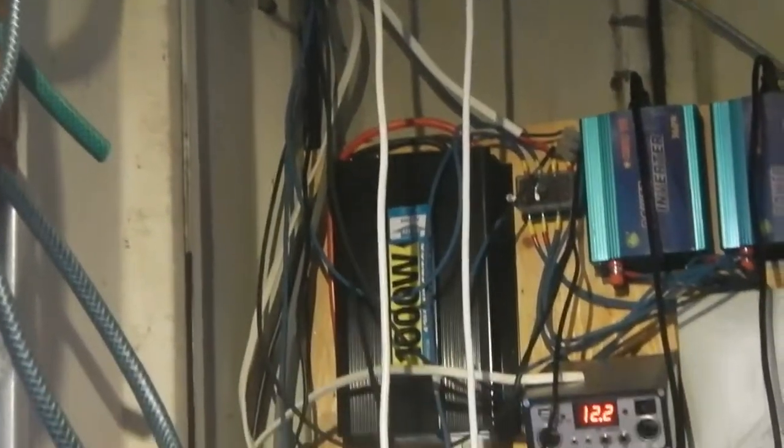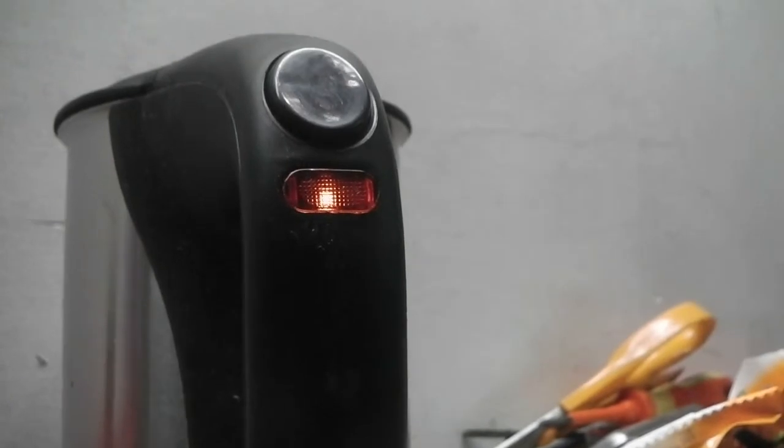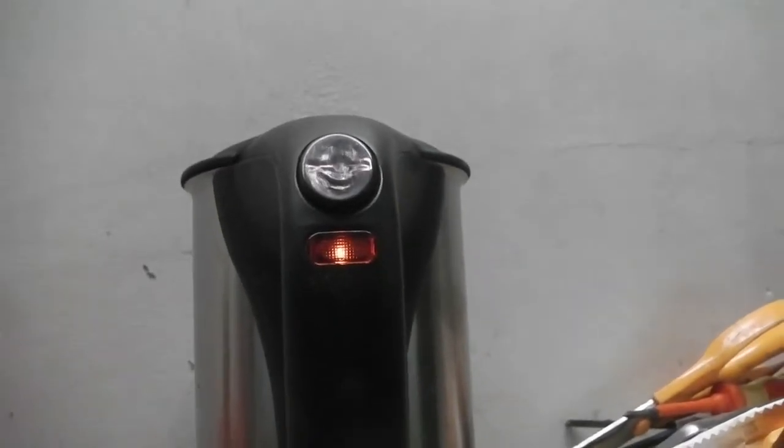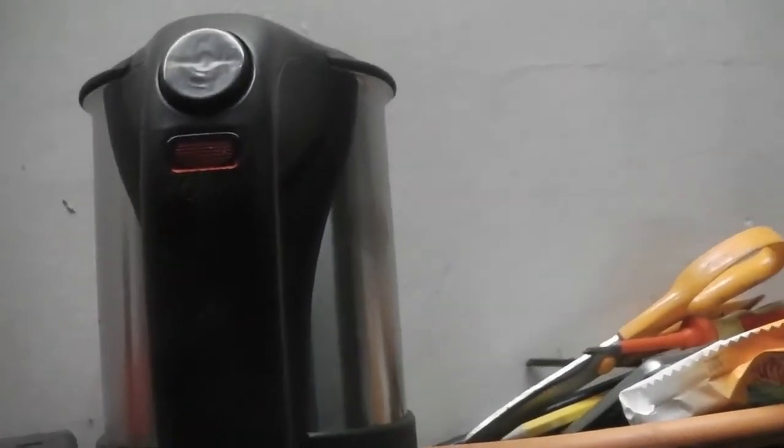Here we go — ready for the rolling boil. It's quite down. Wait for the red light to go out... steam... and off. All right, let's go and see how much electricity we used to boil 500ml of water.